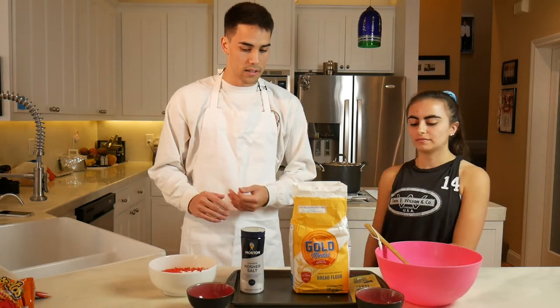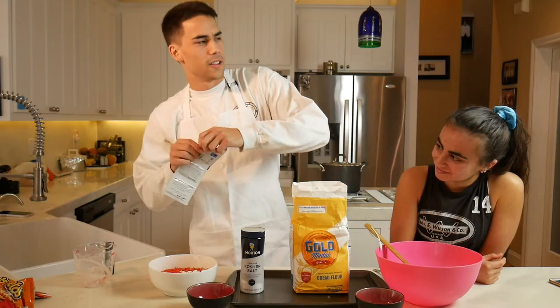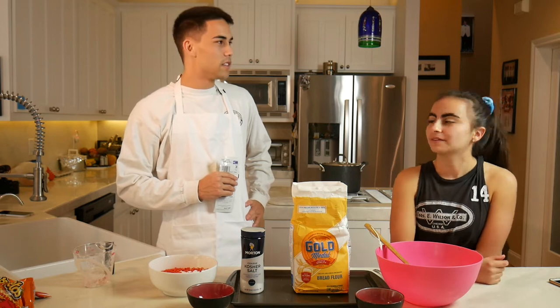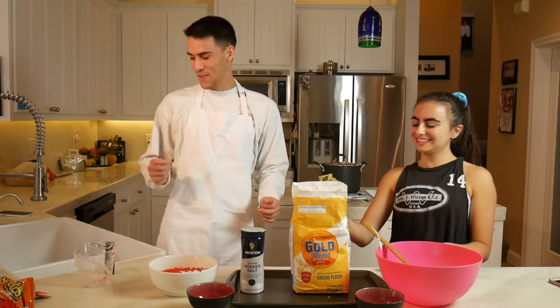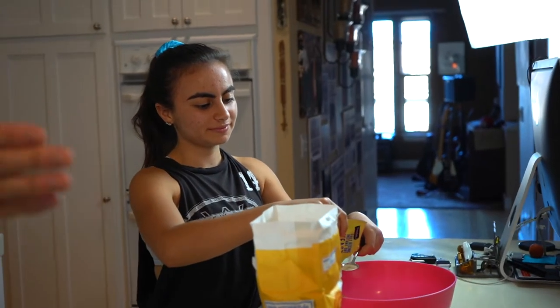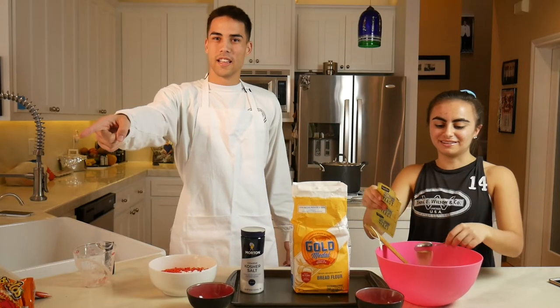So the next step is yeast — two teaspoons. Look who finally decided to show up, guys. My cameraman's finally here. Hold on, get some close-ups. You're becoming a real tyrant on this show. I'm just trying to make some hot sauce. It's not hot sauce, it's bread. It's spicy bread.